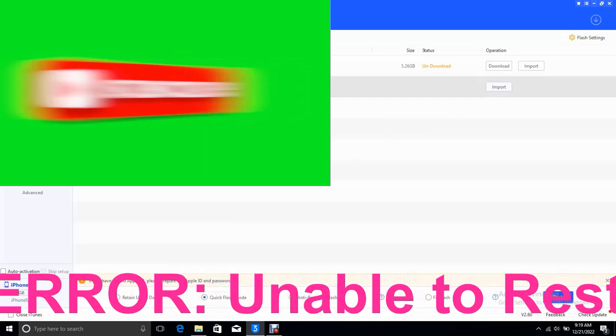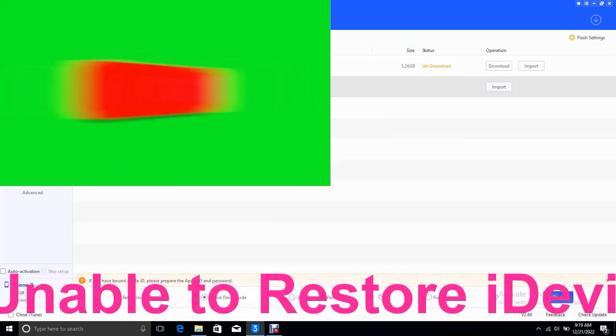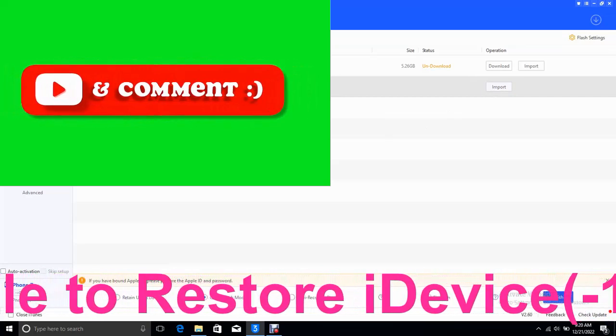If you don't have the file, download the file. If you don't know how to download the file, please check all of my tutorials below on how to download the file.